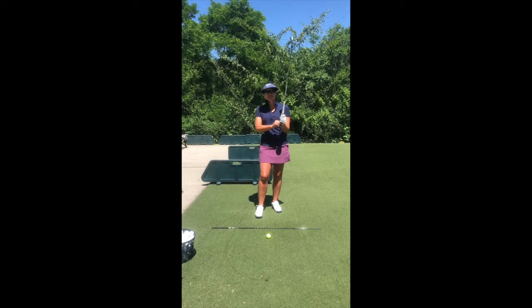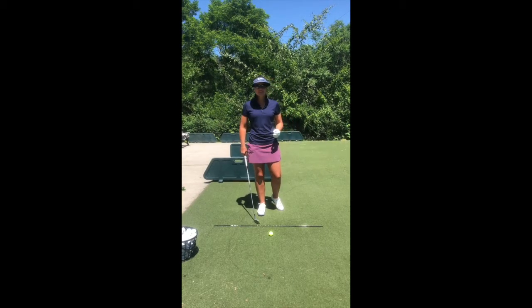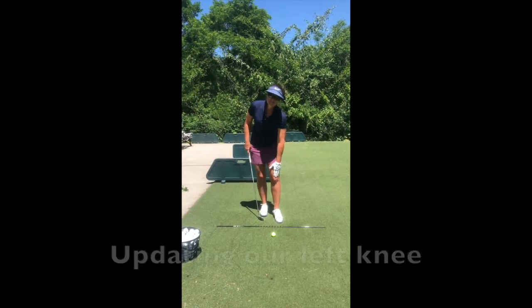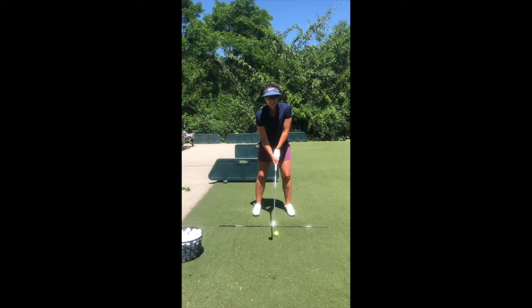And just as your swing evolves and it gets better, it's better. So one thing that I'm obsessed with — and if anybody knows me, weird thing to be obsessed with — your left knee. If you watch, let me show you. Watch my left knee.